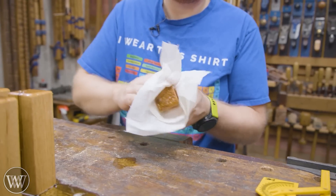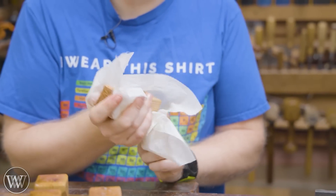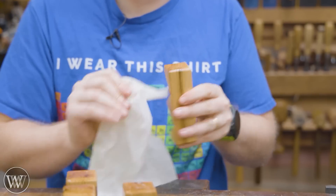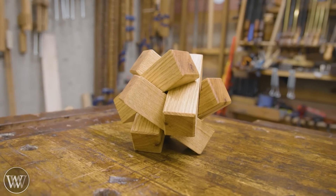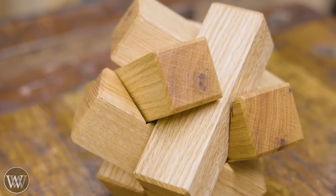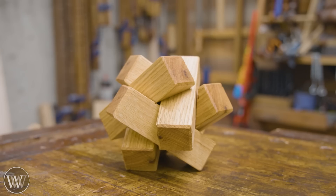After we let it soak up as much as it wants, we're going to wipe off the excess, polish it down a bit, and then apply the paste wax, let that sit for a little while, and then polish that down as well. You're left with a really nice clean surface that feels good in the hand, and you've got a fun puzzle to set on the coffee table.